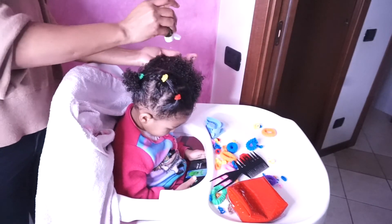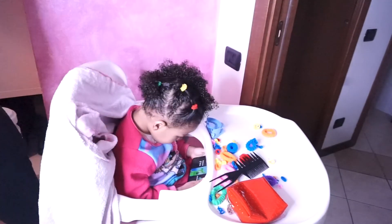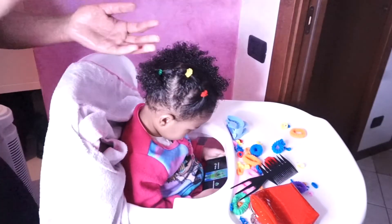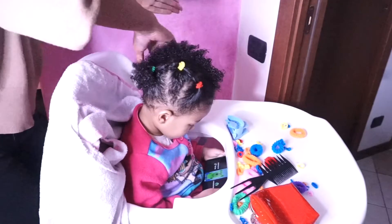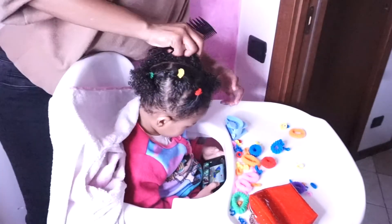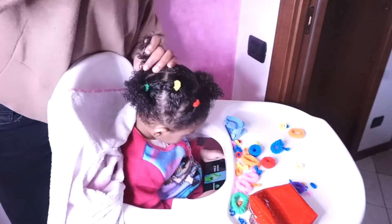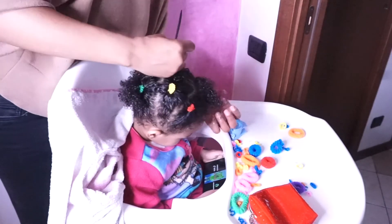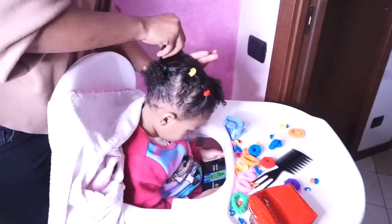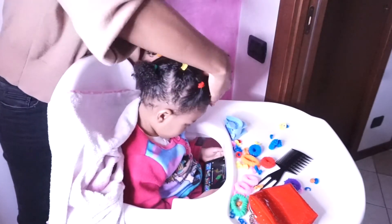I'm done with this part of the hair. I'm going to do the same steps on the other side — going in with oil, then the shea water, then the leave-in conditioner, then parting the other side of the hair. I love making easy hairstyles for her because if not she won't let me do the hair. I normally wash her hair every six days, maximum seven days, wash and restyle again. I don't like leaving it all out so I always put it in a protective style.